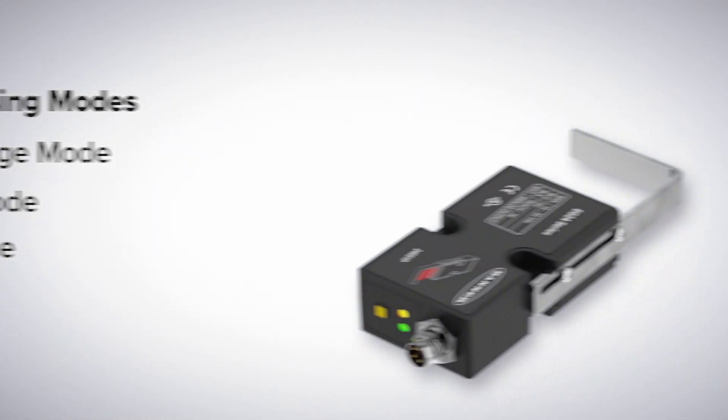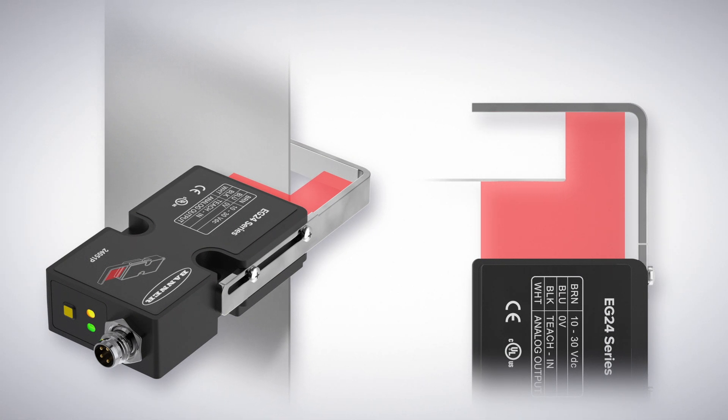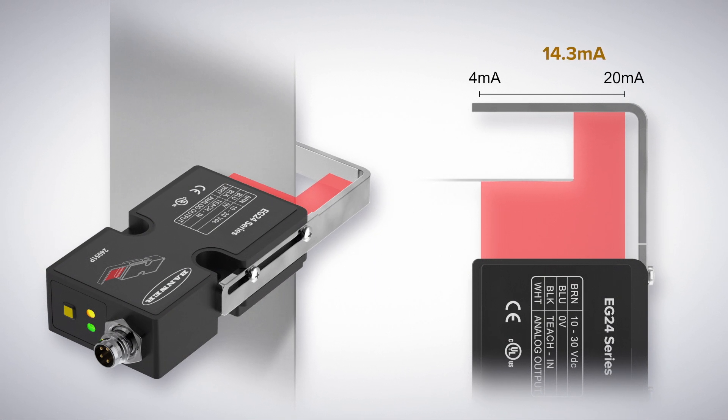The EG24's single edge mode is designed for precise monitoring of web and sheet edges and is useful in preventing material misalignment. In this mode, the material's edge position is tracked within the measuring field and the sensor outputs its relative position.